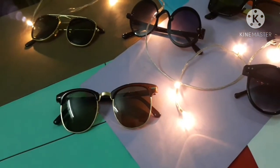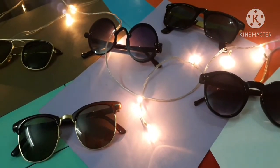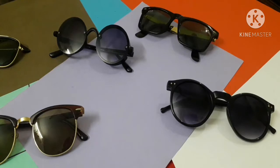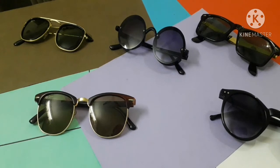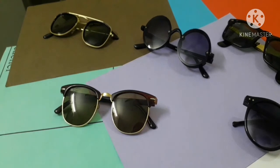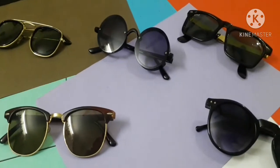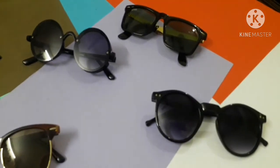Assalamualaikum everyone, welcome back to another vlog. Today I am going to show you my sunglasses collection and discuss which glasses suit which face shape or structure. One important thing is that they are not original branded glasses because those are too expensive. I have many sunglasses — all of them are first copies — and now I will describe all of them in detail so you have an idea of which face cut suits which style.